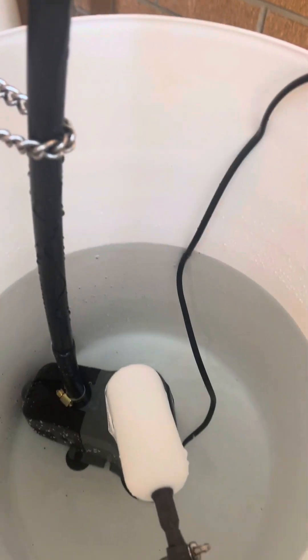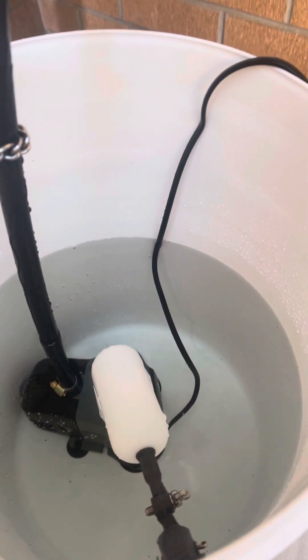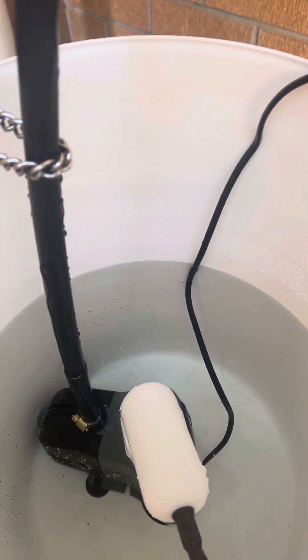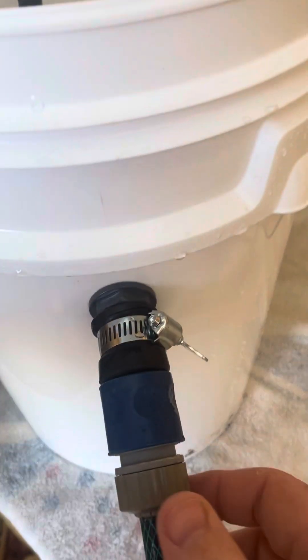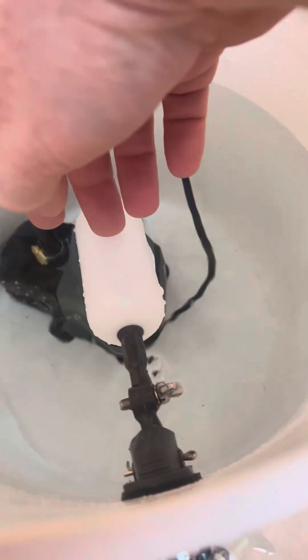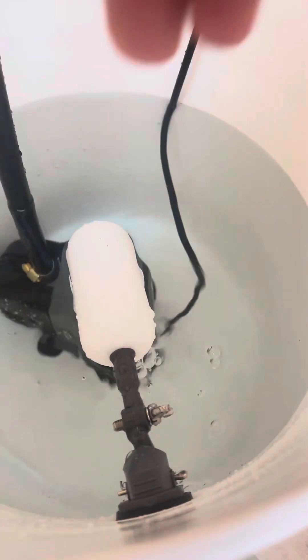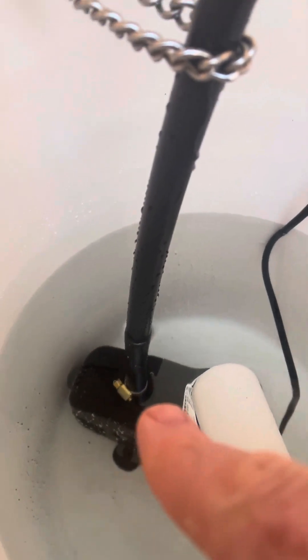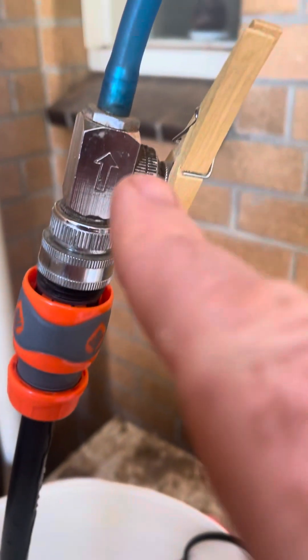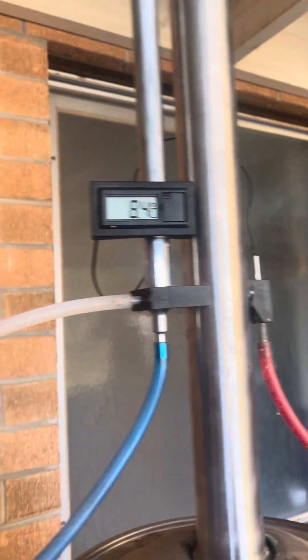This is my DIY water flow regulator for a turbo T500 still. Basically, you've got the hose coming in, a float valve that lets water in when the level drops low enough, and a fish pond pump that pumps water up into a needle valve, which then goes along into the T500 still and out the top of the outlet.